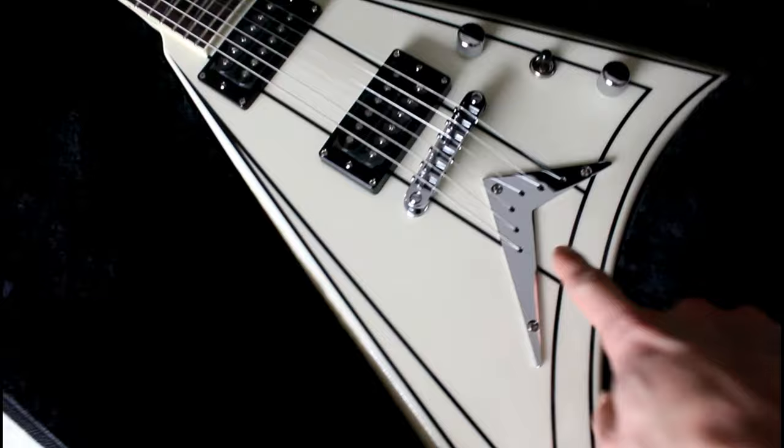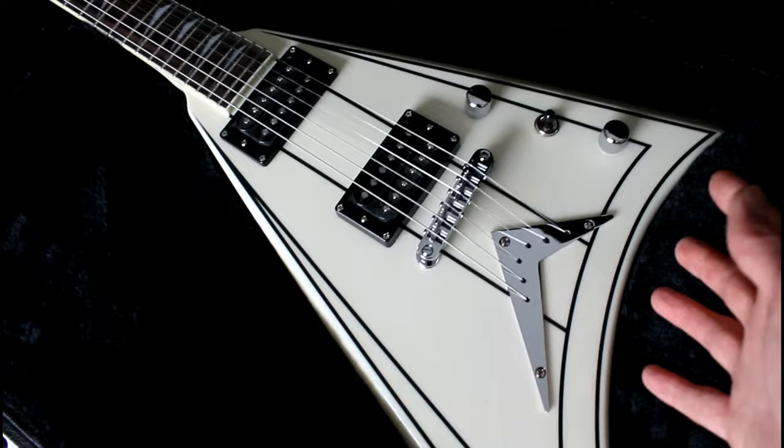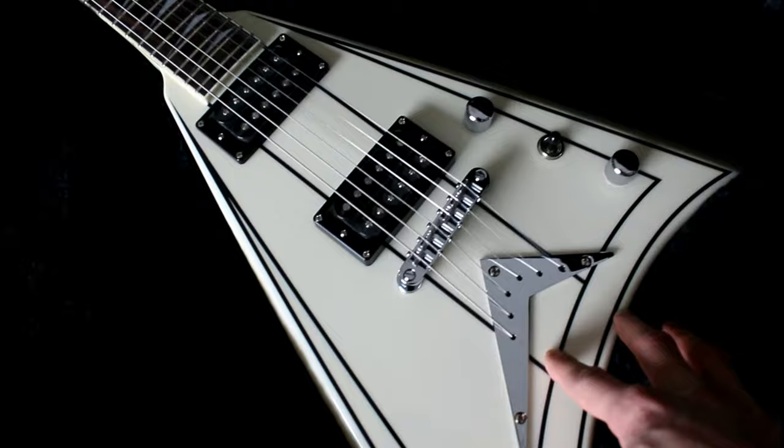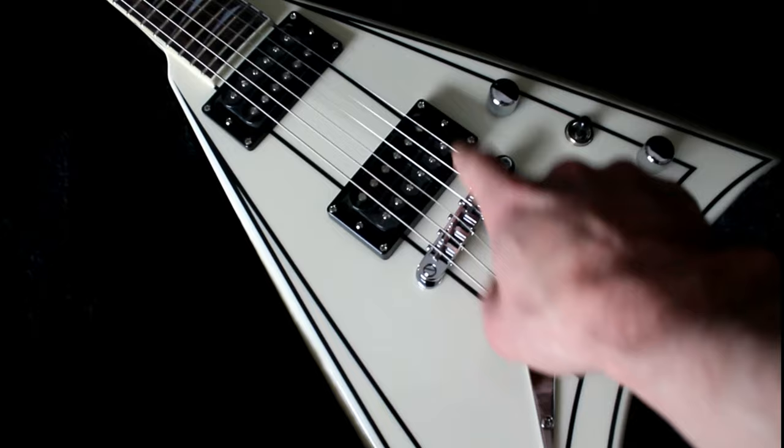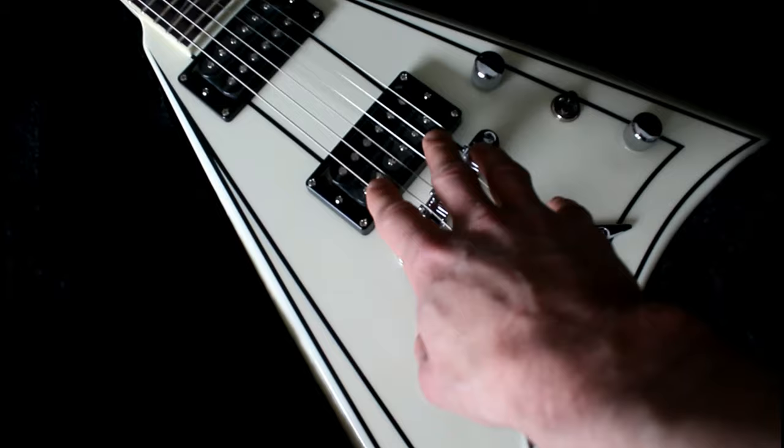Let's look a little closer. Yeah, this is pretty much like a Jackson Rhoads model. Pretty much the same, except the pickups are Alnico 5 — I think Grover's own Alnico 5 type pickups.